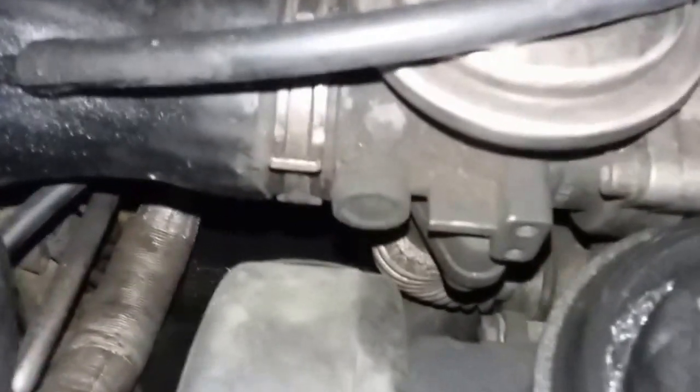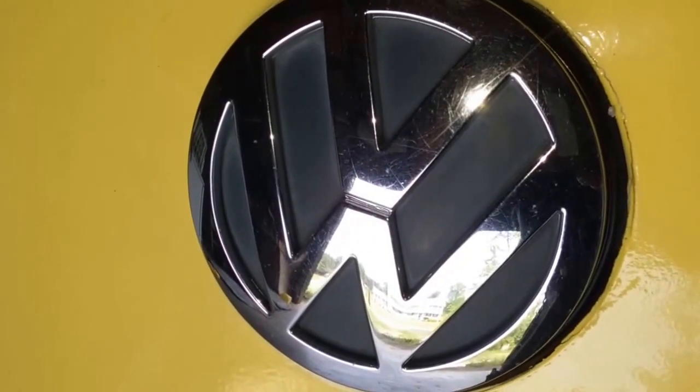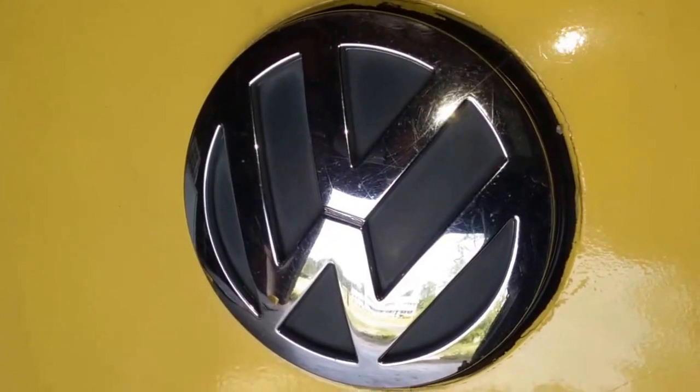Okay, Volkswagen coolant leak. This one will only leak when it's running, and it started out really slow, so on short trips it didn't leak very much, but on very long trips it would leak quite a bit. Now this is a Volkswagen, but the method used to find this leak can be used on just about any vehicle.